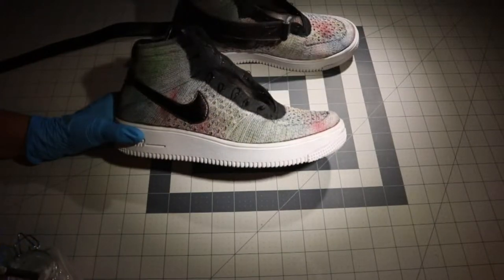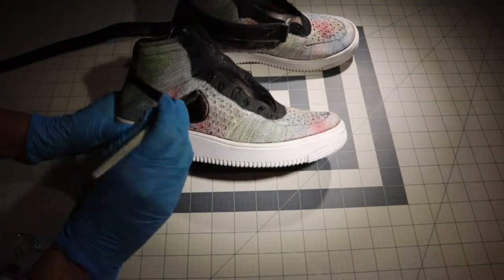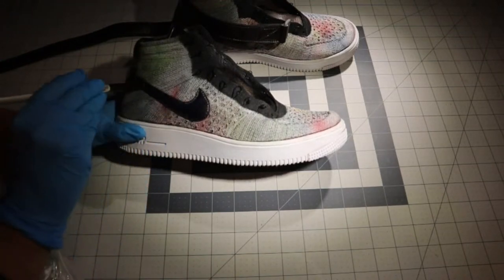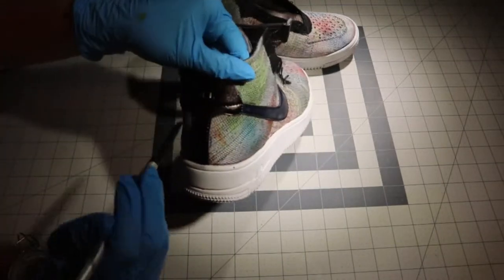You mix it up in that little jar and just shake it, then apply it. Remember though — if you shake it more than twice, you're playing with it. No, I'm just kidding. You do have to shake it more than twice.